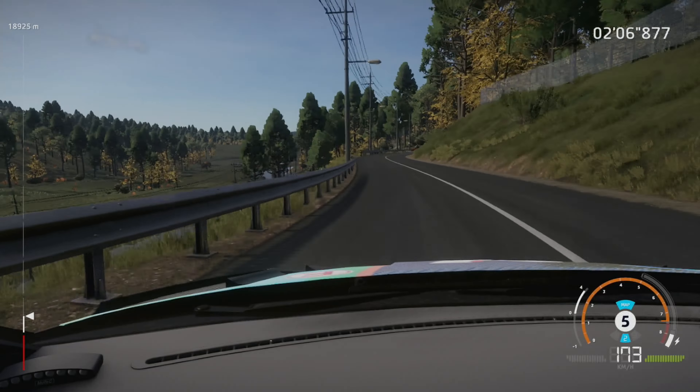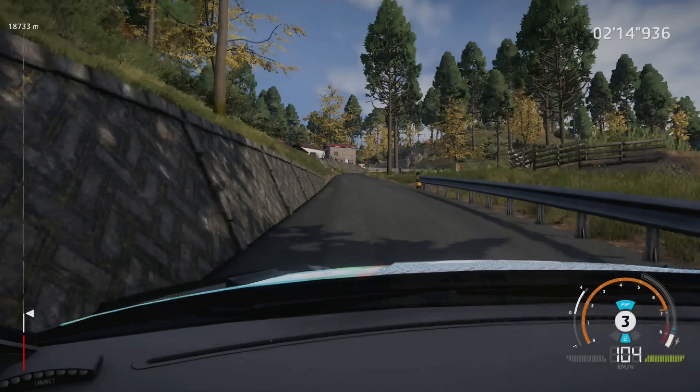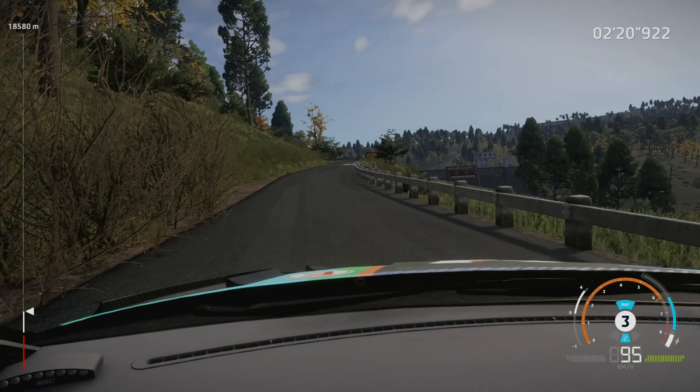Brake for acute hairpin right, small cut, very narrow, 50, right 6, tightens, 3, narrows, definitely don't cut, and flat right.